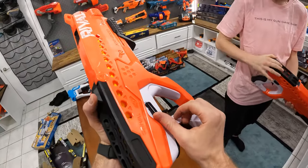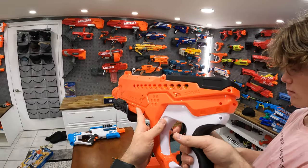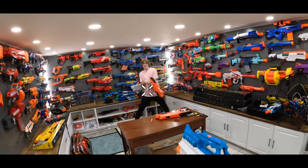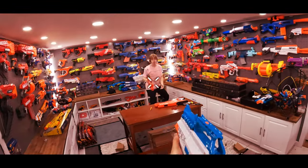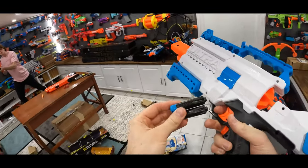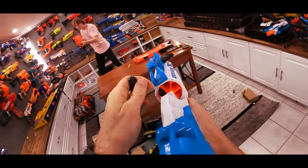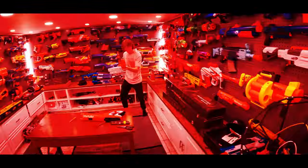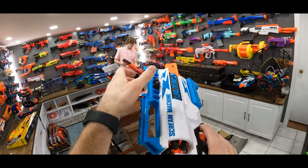Mitch was asking what this is — it's a safety. Press it aside and you can't fire; push it up and you can. Ready, set, go! He misses. The advantage is you can fire more shots — he's hitting me! He's shooting the target while I'm trying to reload. There's a big flaw: I've only got six shots, and reload takes forever, while Mitch has like 20.